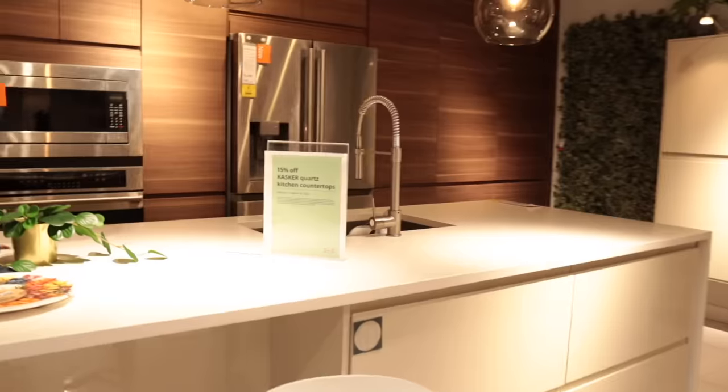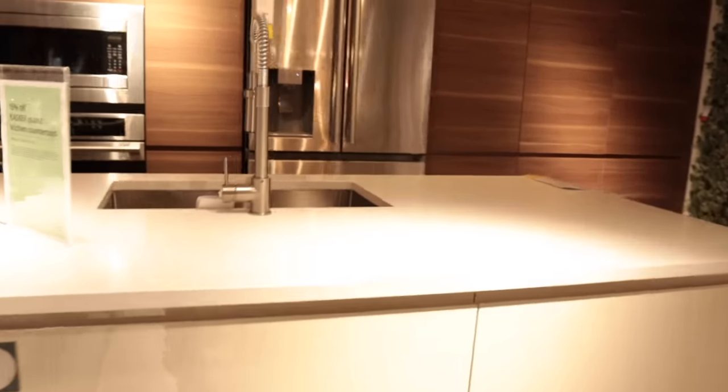I recently visited an IKEA kitchen showroom and I was blown away by the amount of organizational accessories that they have for your kitchen.